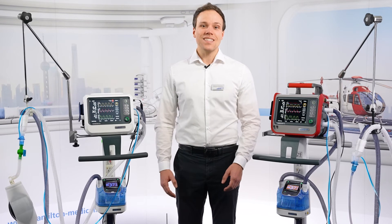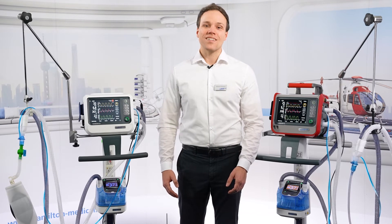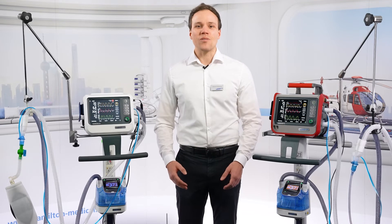We know it can be easy to forget switching off the humidifier, but now you don't need to worry about this anymore.